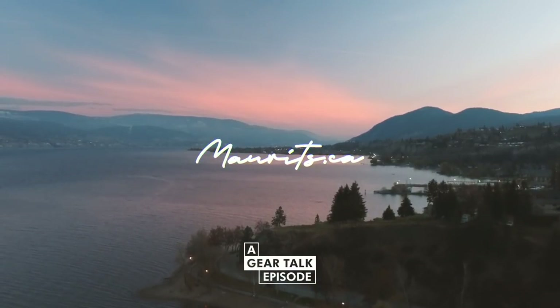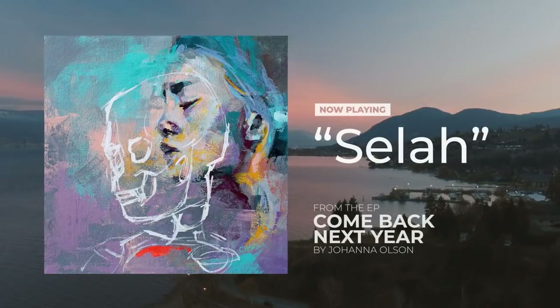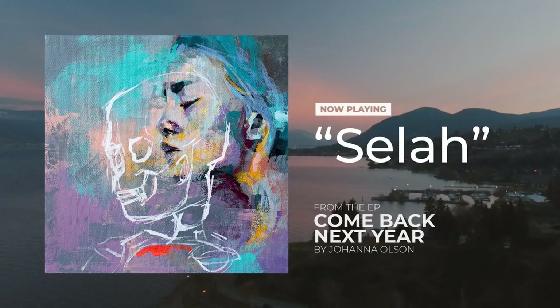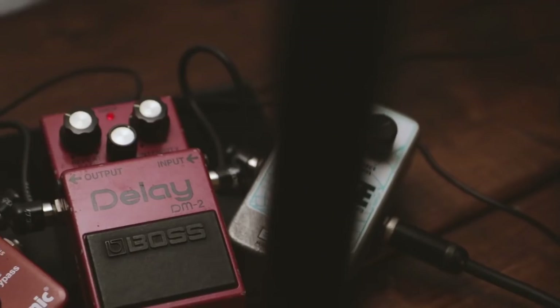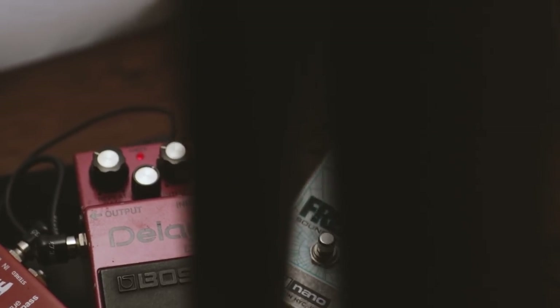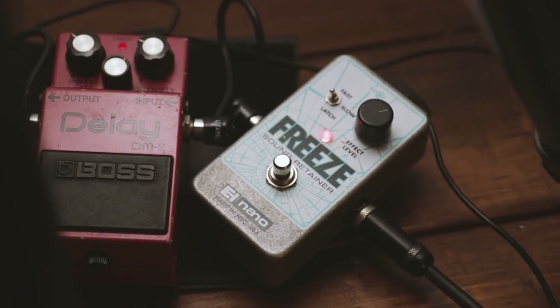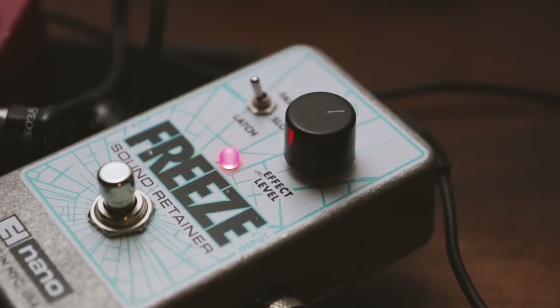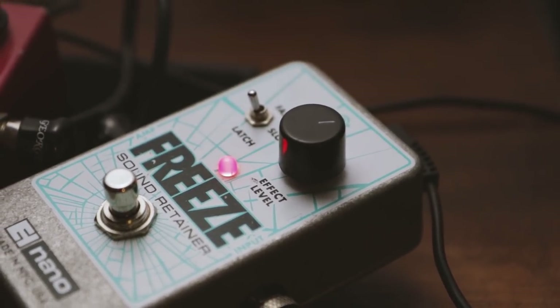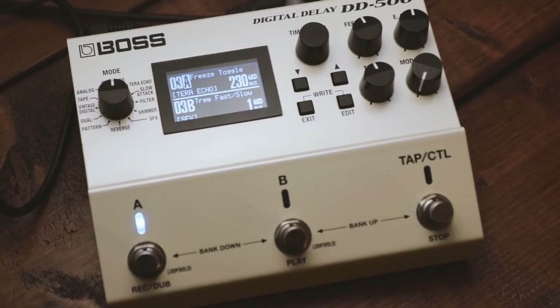The audio you hear in the background was created for a song by Johanna Olsen. The gear I used for this drone texture was a guitar going into the Electro-Harmonix Freeze, along with some delay and reverb pedals. Since that recording, I've found a different way to create a similar sound with the Boss DD500, and in this video I'd like to share with you how this works.